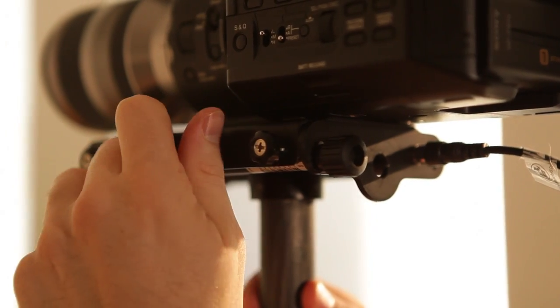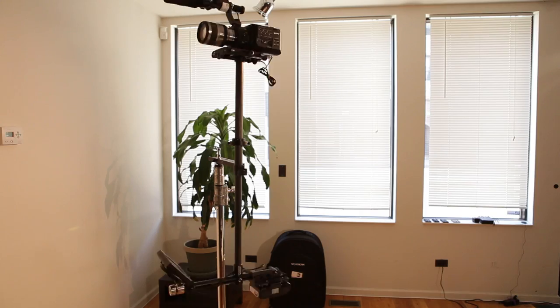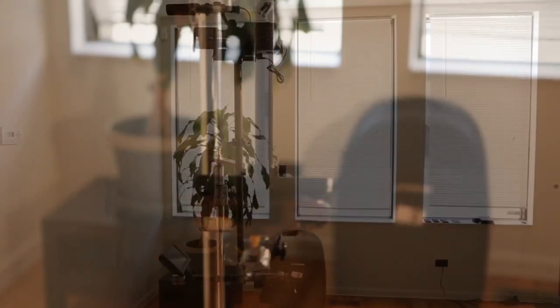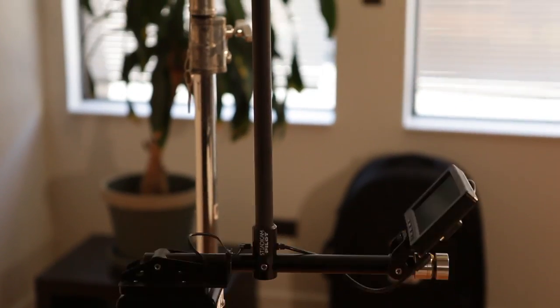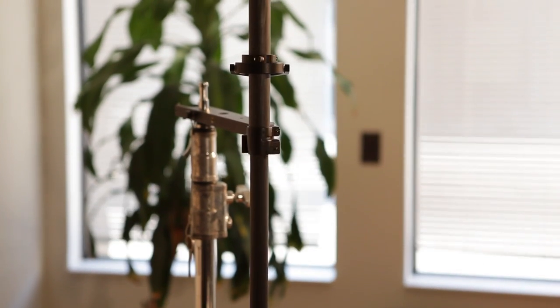Once you've found your static balance, you want to find your dynamic equilibrium. You do this by spinning the camera. Dynamic equilibrium is a fairly complicated thing to explain, so we suggest you go to Steadicam's website and download their dynamic primer to get a better understanding.